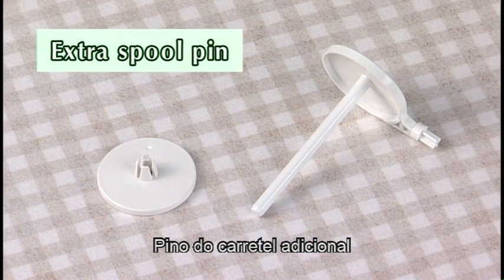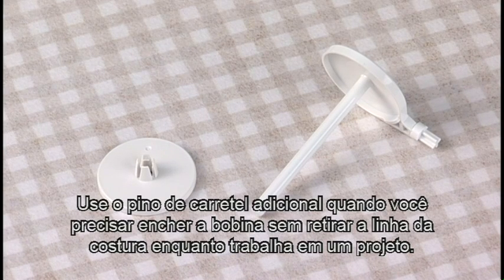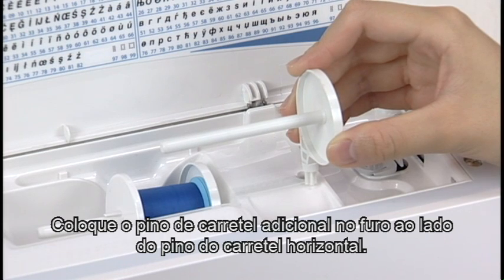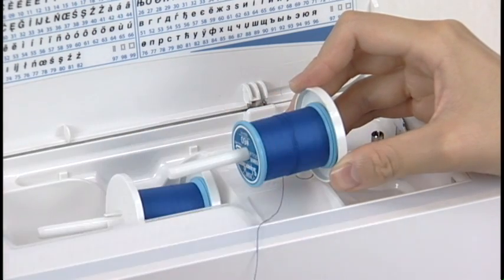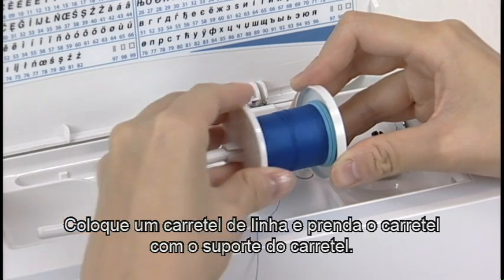Extra Spool Pin. Use the extra spool pin when you need to wind the bobbin without unthreading the machine. Insert the extra spool pin into the hole beside the horizontal spool pin. Place a spool of thread on it and secure the spool with the spool holder.